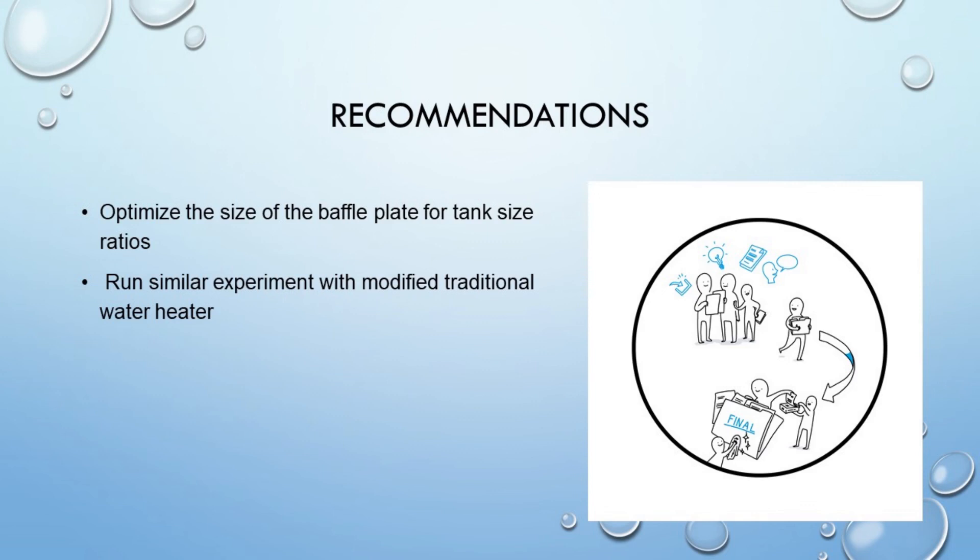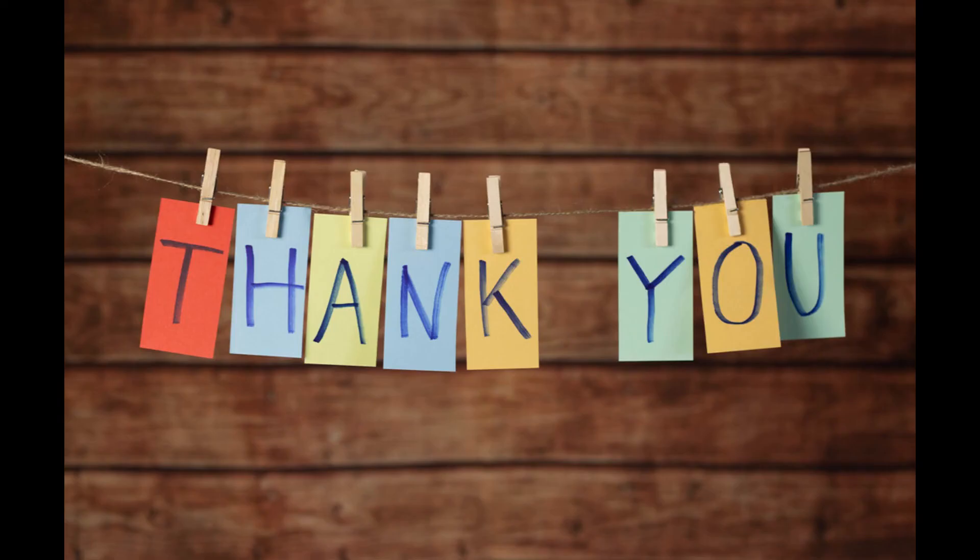It is also recommended that baffle plates be adapted for use in more conventional water heaters to test their effects on efficiency and thermal stratification. We would like to thank our mentors, Dr. Susan, Dr. Krishna, as well as Dr. Amiri, Dr. Jordi, Dr. Selequa, Dr. Gladen, and the entire NDSU ME department for their help throughout our project.